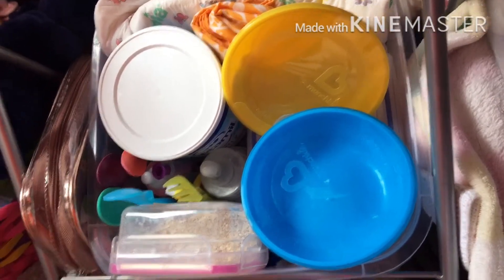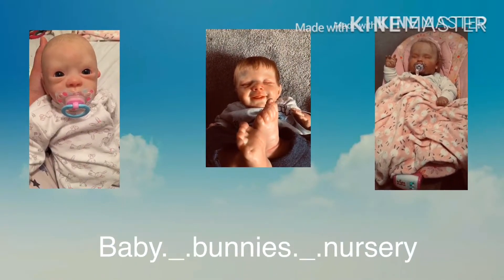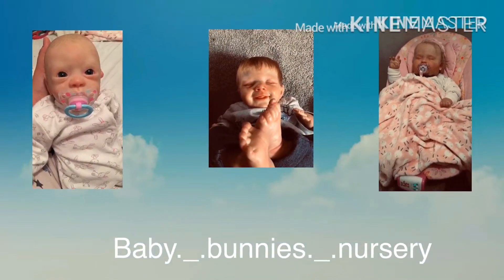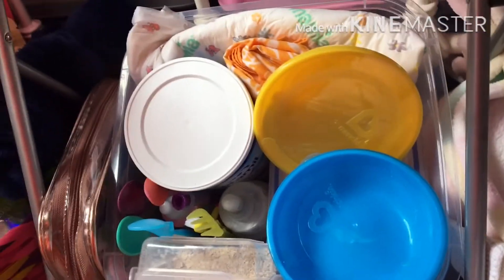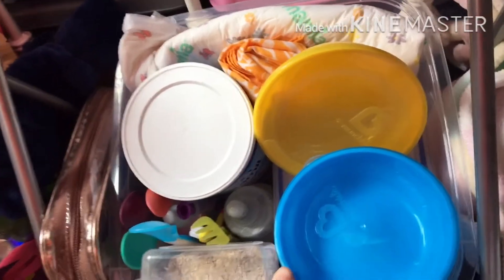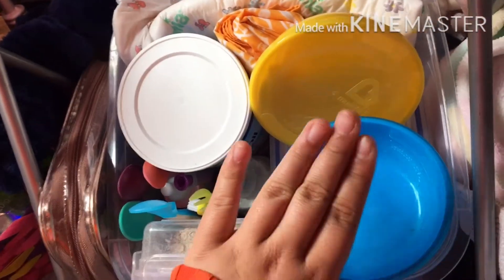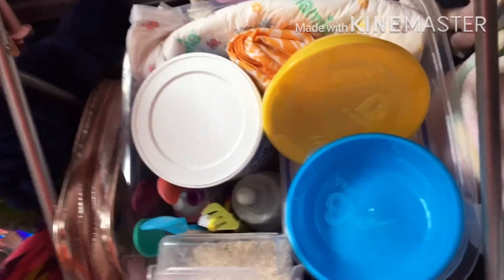Hi guys, welcome back to my channel. In this video, Betsy is going to be trying her first solid food. She's still quite young but I think I'm gonna make some porridge.